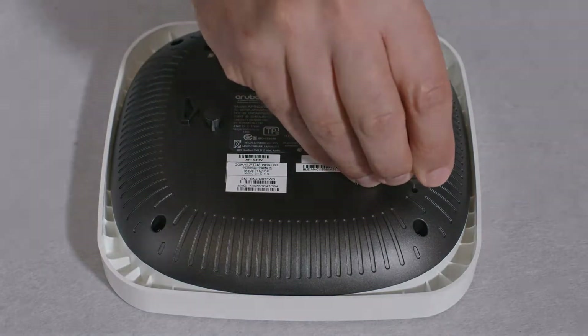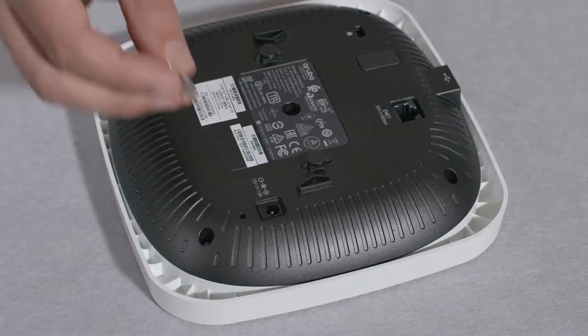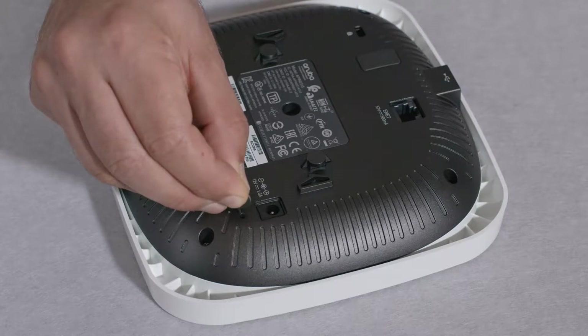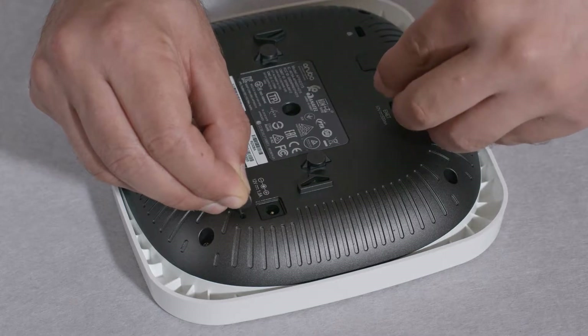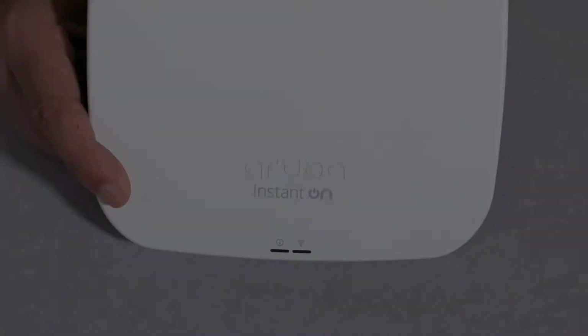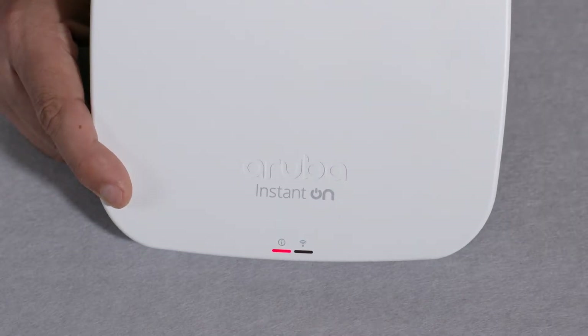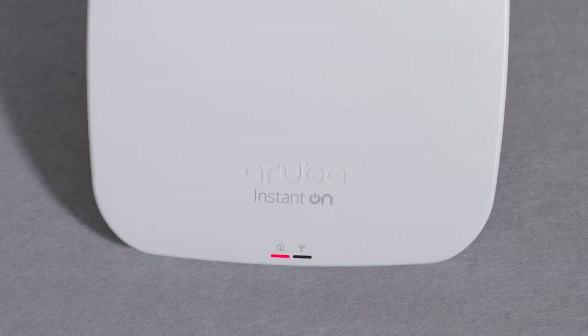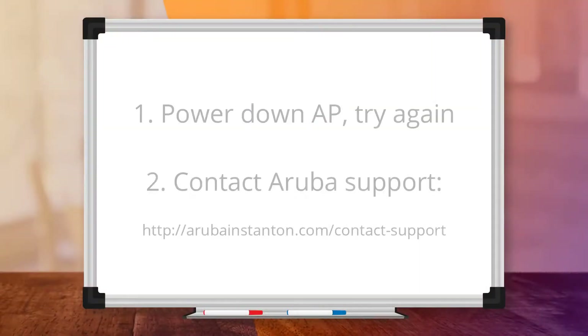We will now demonstrate the reset process. Make sure that your AP is powered off. Press the factory reset button and hold it pressed — you should hear a faint click and feel the button being pressed. While continuing to hold it, power up the AP. This may be a bit tricky and may require some dexterity and practice. After you see some very fast green flashes, keep holding the reset button until you get three slow green flashes, about one second apart. If you accidentally let go of the reset button too soon, there will be no quick green flashes — simply power down the AP and start again.